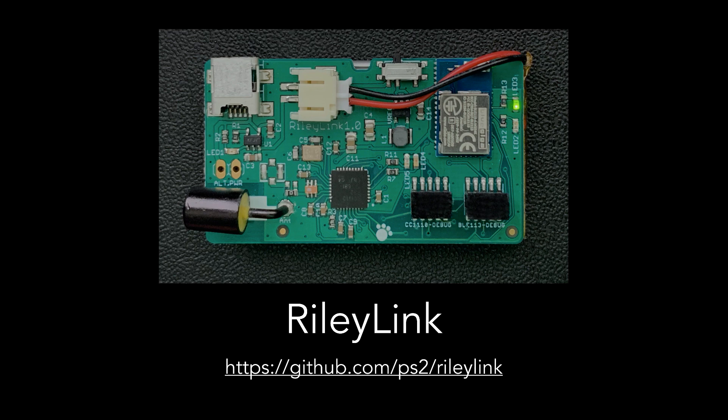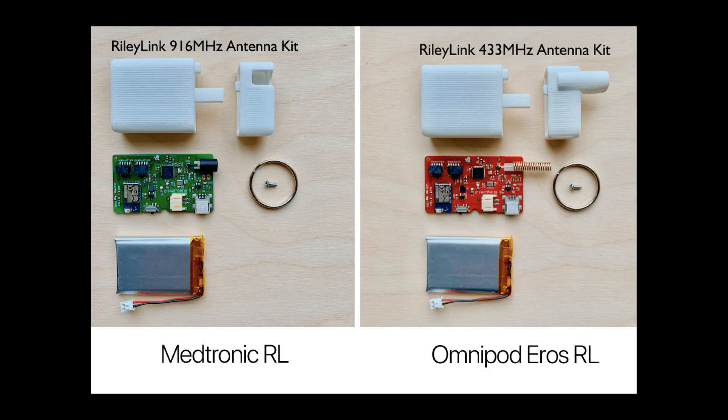As a side note, if you're a designer or developer type of person, you can find out more about the PCB design, parts list, and firmware at Pete's RileyLink GitHub repository. There have been a few ambitious people who have built their own RileyLinks from scratch, but for most of us we'll use the kits from GetRileyLink.org. There are two types of kits available — one specific for Medtronic users and one for Omnipod users.